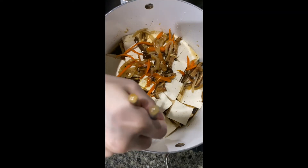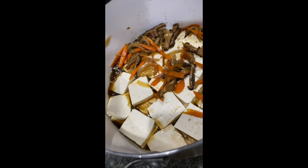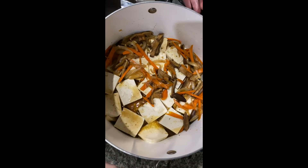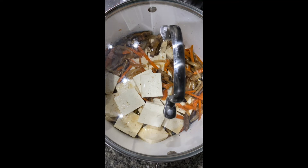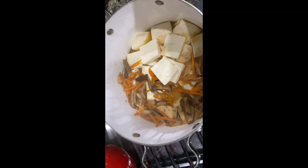Stir and tilt it around so all the tofu gets coated in the juice — this is what I mean by you could have used more juice, so you're not moving things around awkwardly. Put a lid on it, set it to low, step away for 15 minutes, and come back to it.